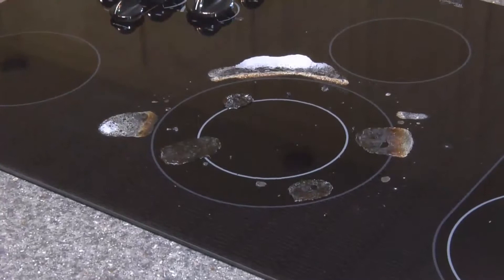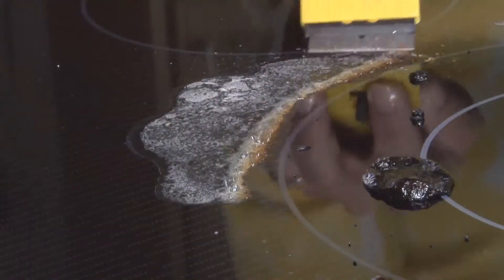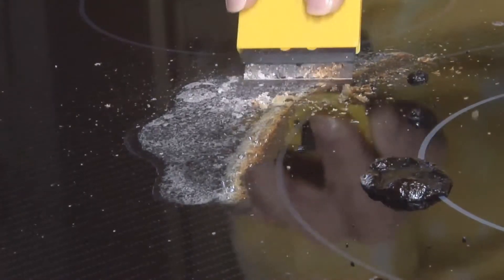For stubborn spots and burned-on soiled areas, press the blade against the cooktop glass holding the scraper at a 45-degree angle.